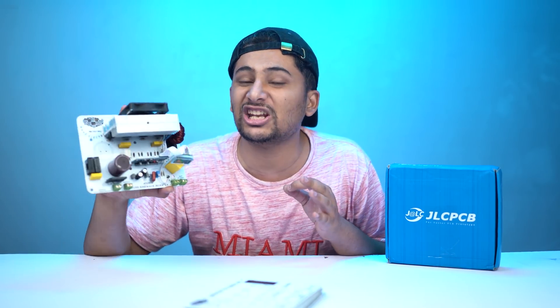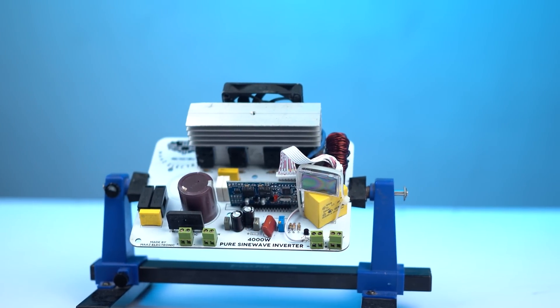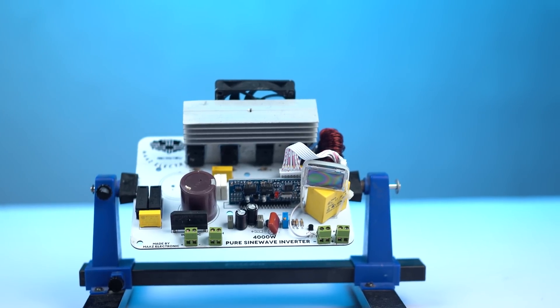In today's video we will talk about this inverter's manufacturing — we will test it and check it out. If you were waiting for this product, it is pure sine wave and works without a battery to power your home. We have put a lot of effort into making this product, so please like and subscribe to the channel, and let's start the video.